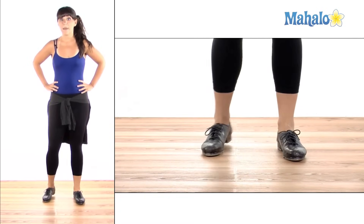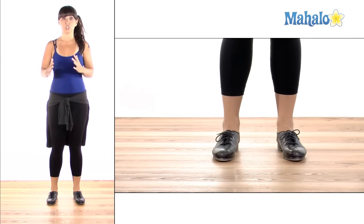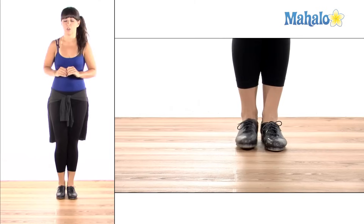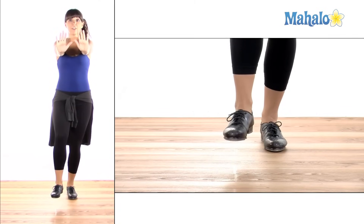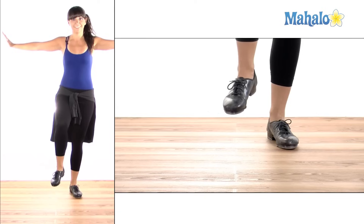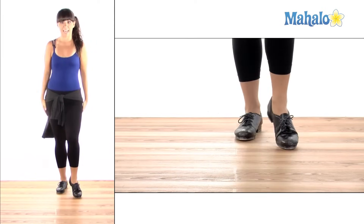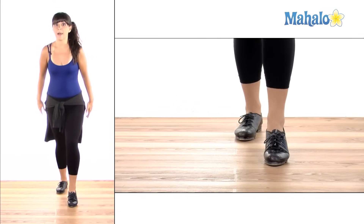Now back in the 40s and 50s they started incorporating some traditional time step arms. So let me show you how those go. For the stomp, your hands are going to go forward like in a stop sign. From there they open up on the hop, kind of like I'm an airplane. On the step they're going to come down. And then as I flap, and then they come back up. Ball change.